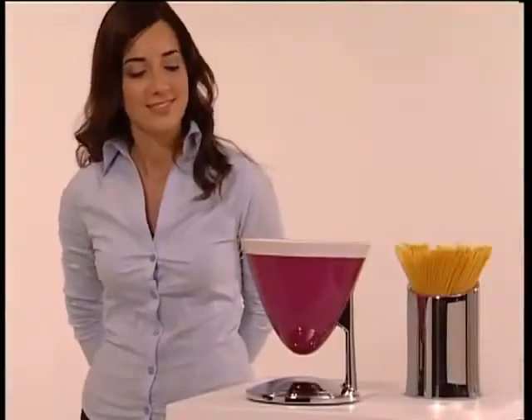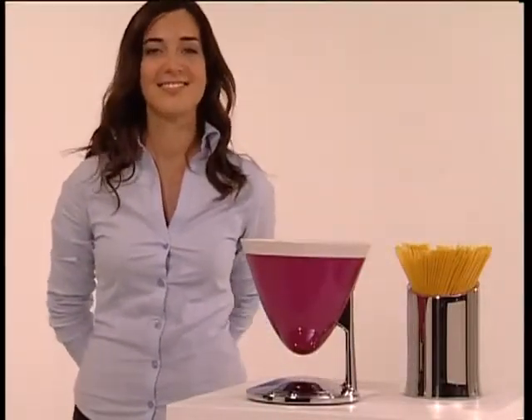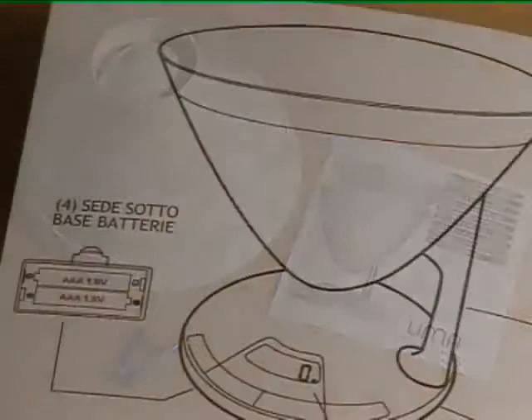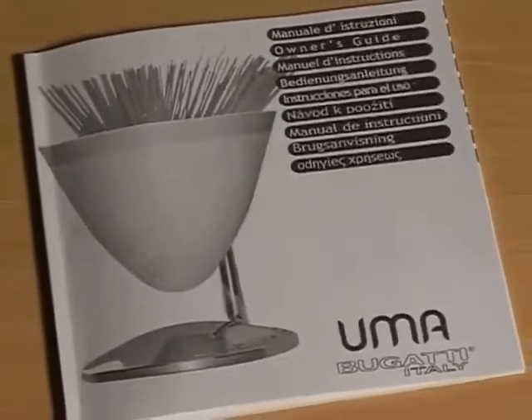First of all, check that there are no external defects. Remove all the packaging from the various components and check that the accessories kit contains all the articles listed in the instruction booklet, which we advise that you read carefully, starting with the safety instructions.